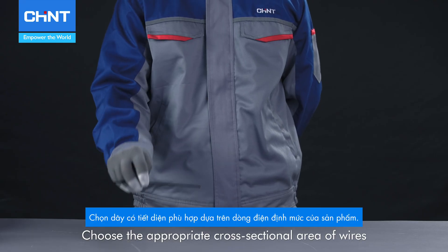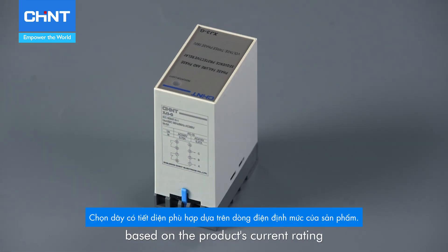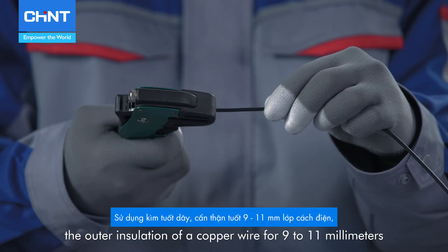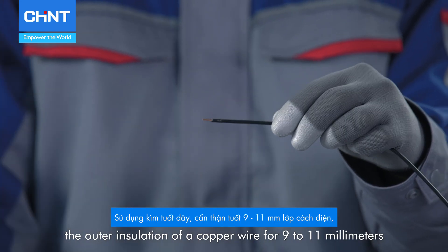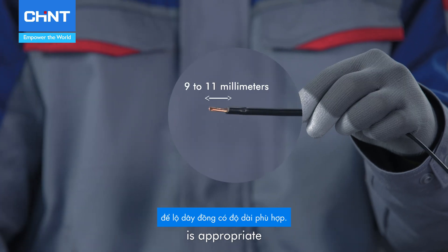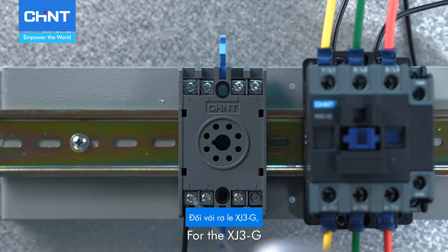Choose the appropriate cross-sectional area of wires based on the product's current rating. Use the wire strippers to carefully strip off the outer insulation of the copper wire for 9 to 11 millimeters, ensuring that the exposed length of the copper wire is appropriate.